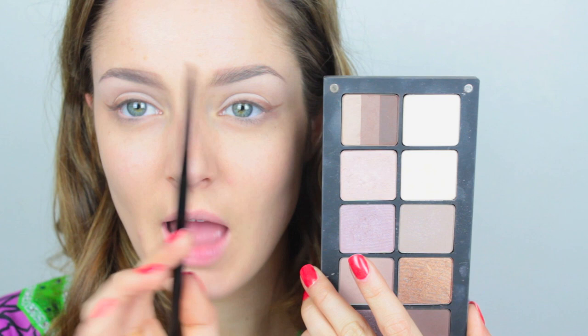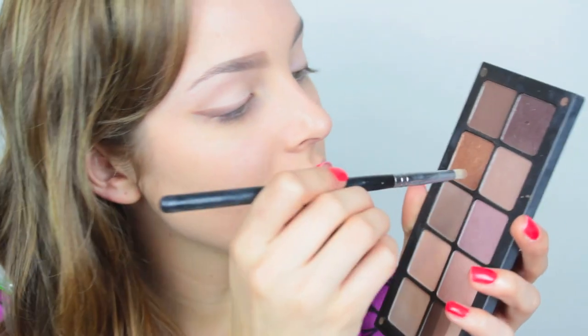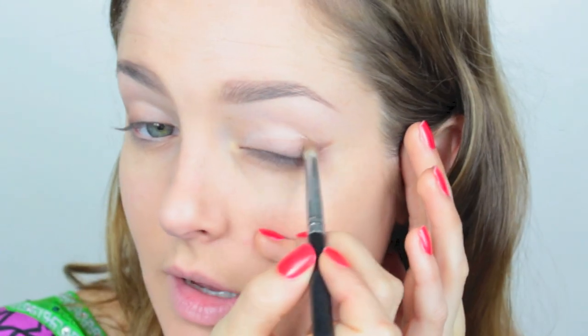Then I'm going to take an angled brush with a darker brown and use that at the base of the wing, just to deepen up the color a little bit — this is optional. Then I'm going to take a lighter brown on a little pencil brush and run that over the seam of the brown to smudge out the wing a little bit. This color acts as a transitional color to help the dark brown blend into the apricot color on the lid. Then I'll take the mid-tone brown again and run that under the eye, smudging it up underneath the wing.